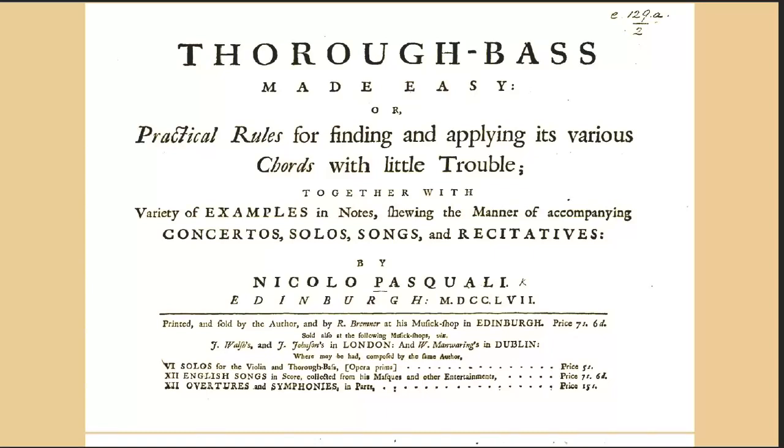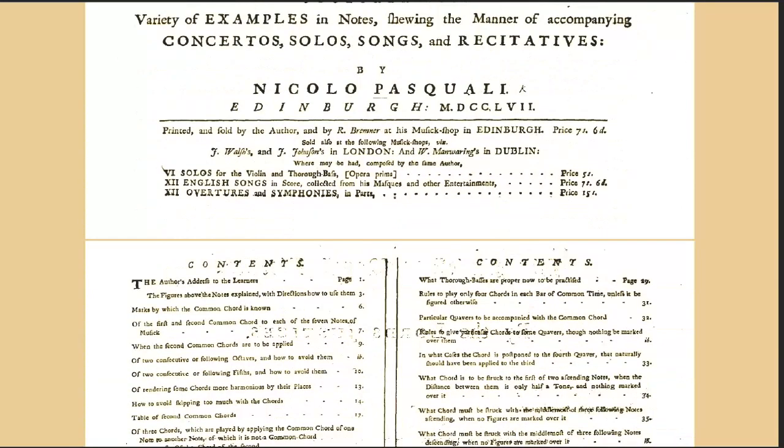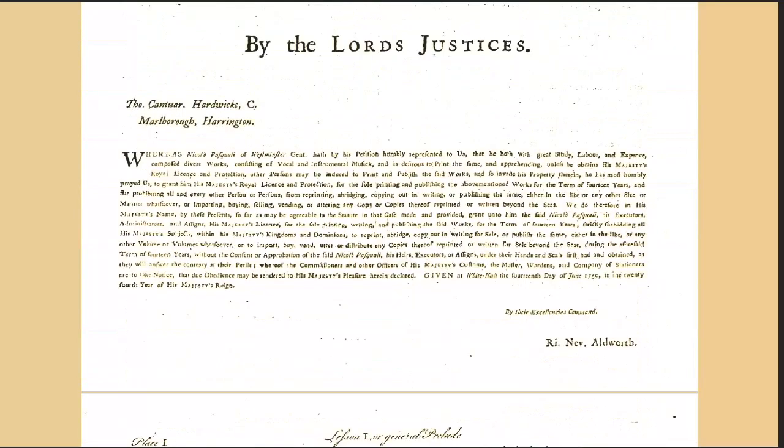Now this book is called — in the Oxford Companion to Music, I have the 1944 edition at home — under the heading Figured Bass it says this: 'The great textbook of figured bass used by English musicians for the latter part of the 18th century was that of the Edinburgh violinist Pasquali, published in 1757. Some, however, preferred the book of 1768 by J.C. Heck, a German settled in London.'